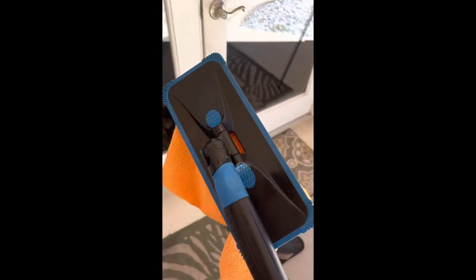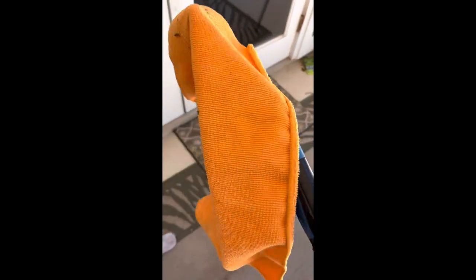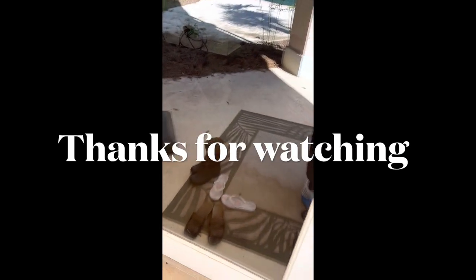This kind of looks like a doodlebug thingy, but it's not — it's for windows. I thought I'd share that. It's really good with the microfiber; it comes with its own little cloths, but you could use these as well. And you can see it really took care of that glass — no streaks, looks good. I just thought I'd share that, and take care.